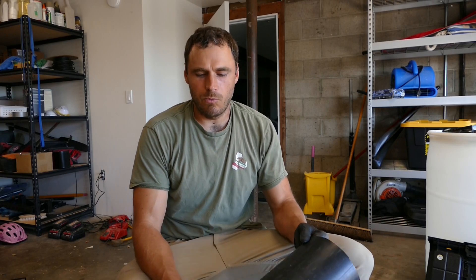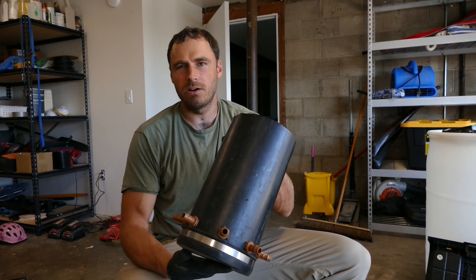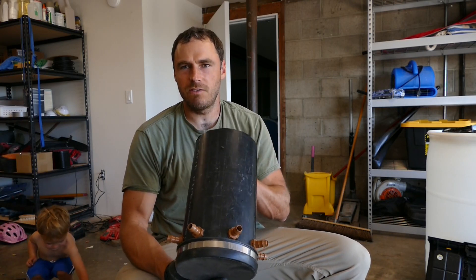Hey, welcome back to the homestead, coming at you with another gray water video. If you've followed along, you know I've tried a couple of different methods of gray water distribution and how I spread the water out to my trees. What I've got here is my third iteration of the system, which I'm calling my improved gray water distribution box. Check out the playlist on gray water and you'll see the other versions I've done.